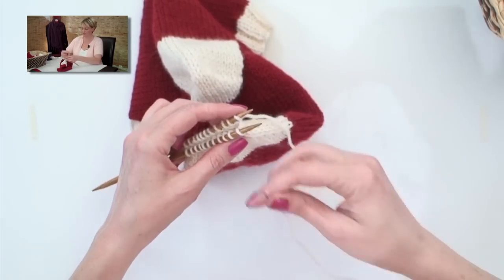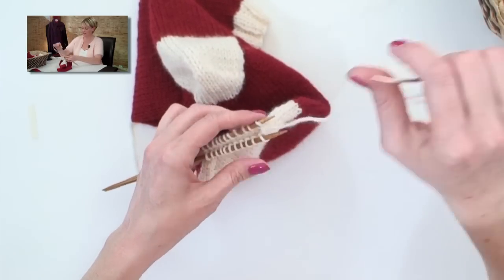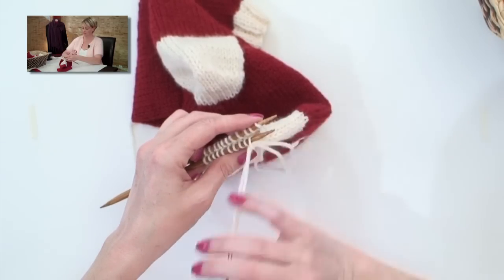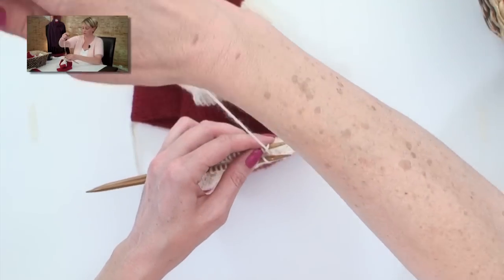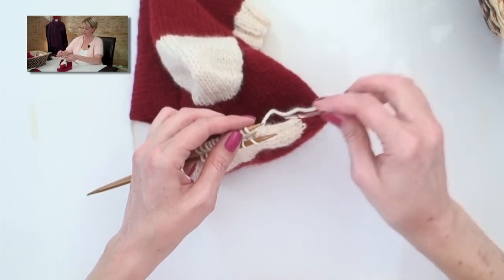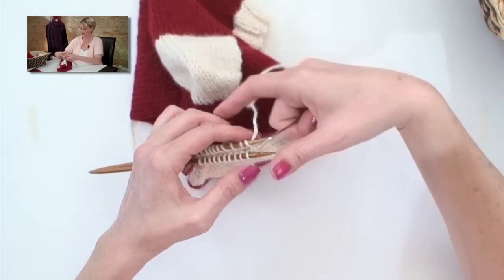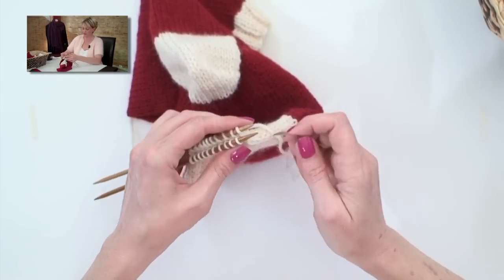Now the same sequence over again. Front needle: in as if to knit, take that stitch off; in as if to purl, leave that on. Back needle: in as if to purl, take that stitch off; in as if to knit, leave that stitch on. After that last stitch, give it a tug to tighten the whole thing up.